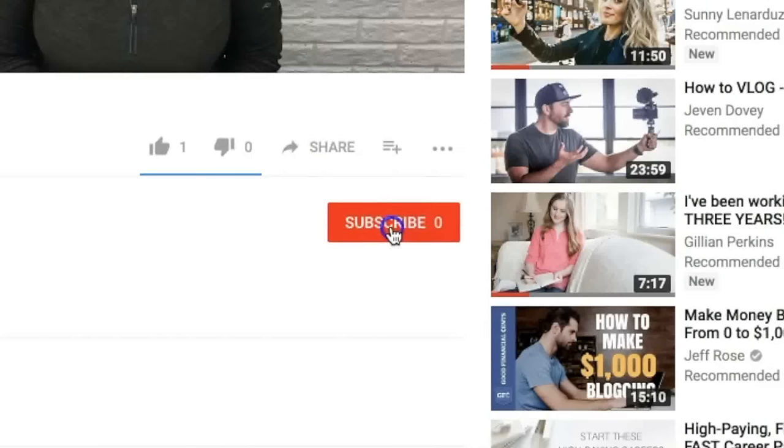Hi, I'm Jan Newton from Newton Custom Interiors where I share tips and tutorials to help you decorate your home on a budget. If that sounds like something you're interested in, be sure to click subscribe below and also the bell so that you'll get notified every time I have a new video.